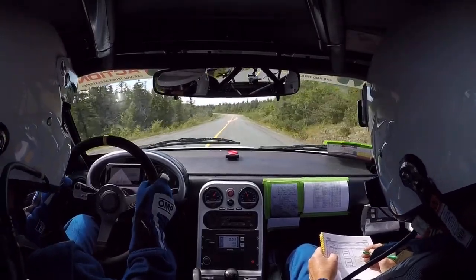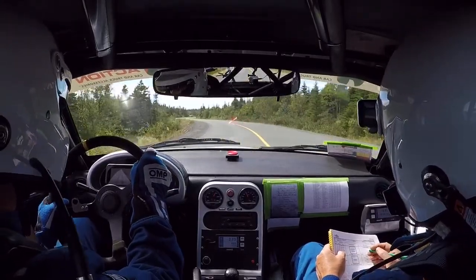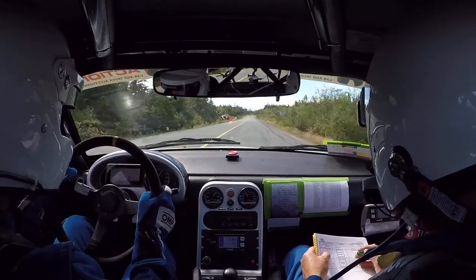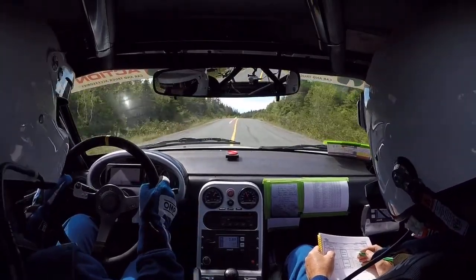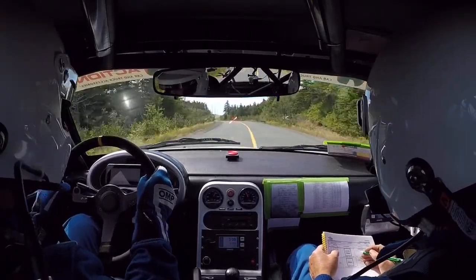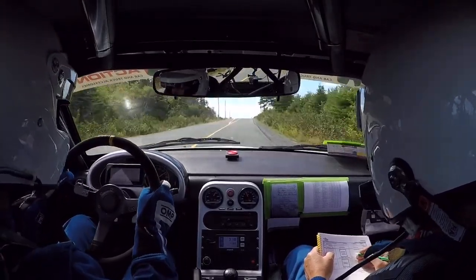Coming straight ahead. One hundred way. Two thirds. One hundred. Two tenths. 1K to flying finish. 500 flying finish. 300.